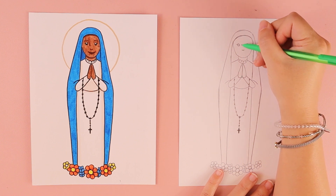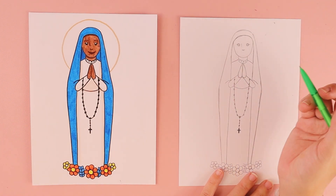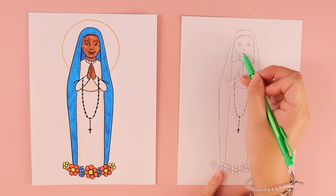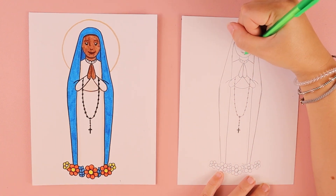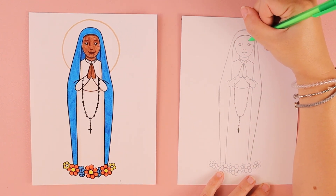Draw a straight up-and-down line near the left eye so we have a hint of the bridge of her nose. In between her nose and her chin, put another curved line for her smiling mouth. Put a smaller curve underneath to hint at her bottom lip, and above her eyes put two more curves for her eyebrows.